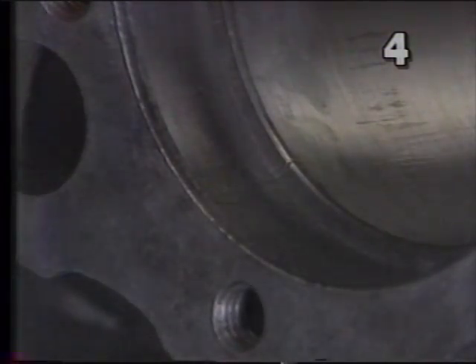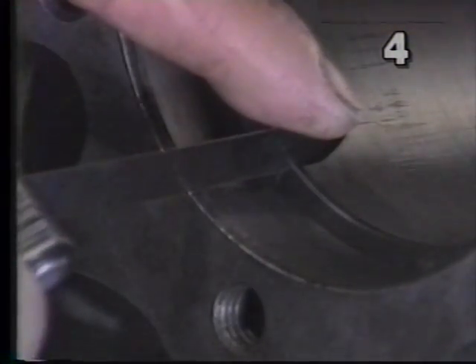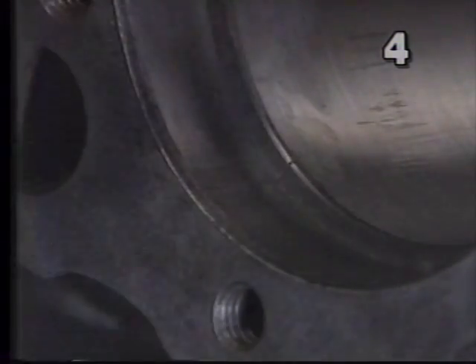We'll go up to our ten thousandths now — we're not quite there yet... there we are, we're at ten. Just fit snugly; you have to just push it down and it'll fit snugly. When you have that snug fit, that's what you want.